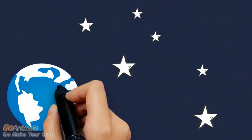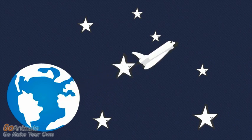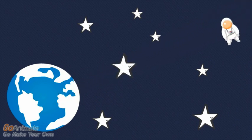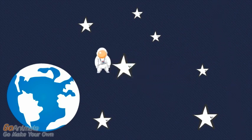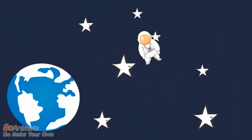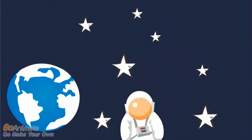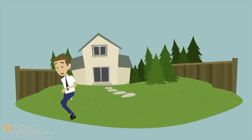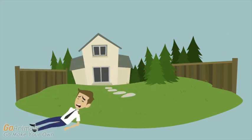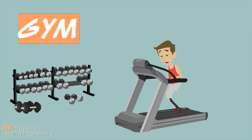The anti-gravity treadmill was first developed by NASA in 1992 to rehabilitate astronauts returning home from space who had experienced decreased muscle and bone mass due to the anti-gravity effects. The astronauts had a difficult time readjusting to the physiological effects of gravity and required appropriate exercises to help their bodies accommodate.